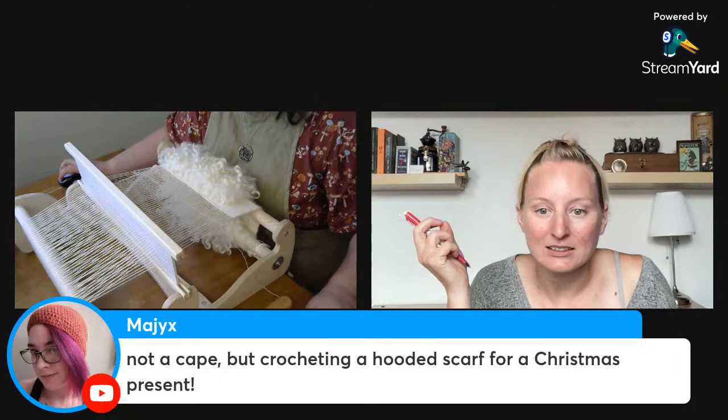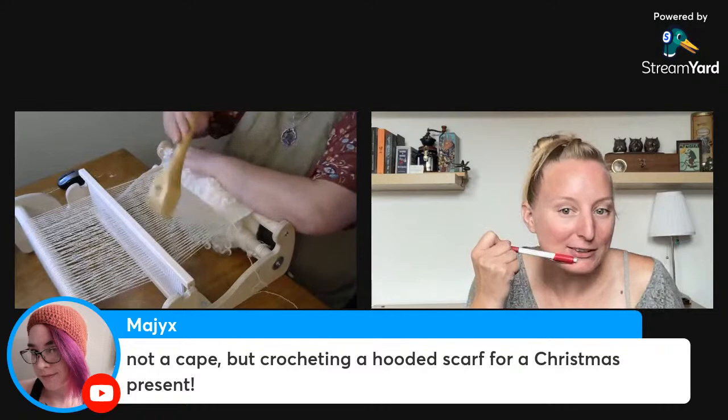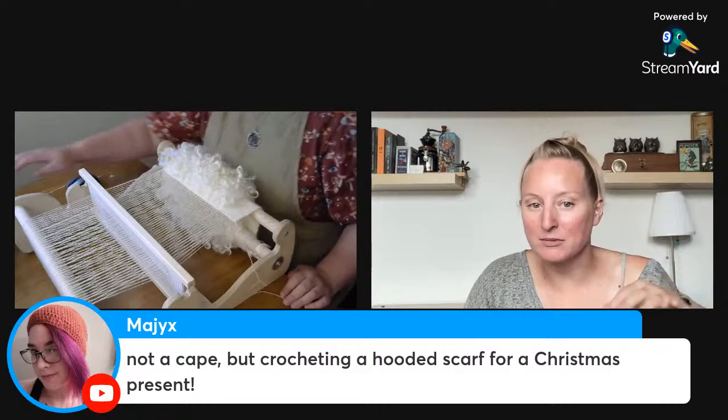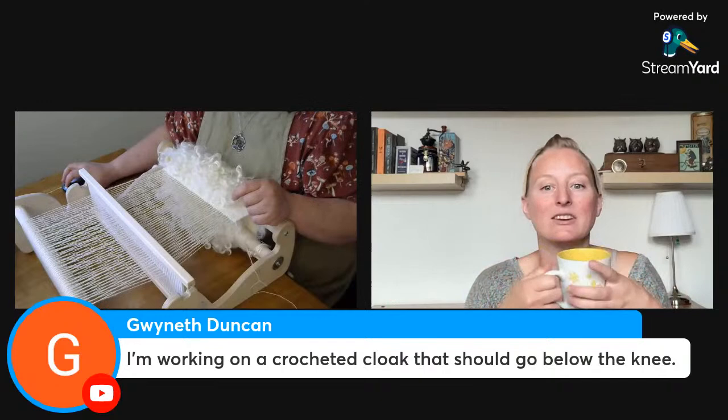We have sock knitting, someone knitting a shawl, and someone crocheting a hooded scarf. I have had a hooded scarf on my to-do list for maybe four years and haven't found a pattern I like. If you're using a pattern you love, let me know — we can't put links in the comments, but share the username or model name. I'm on the hunt for a good hooded scarf pattern!